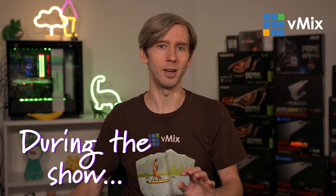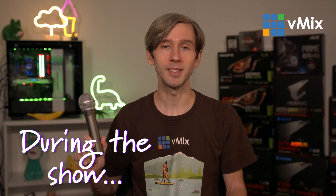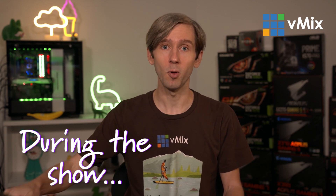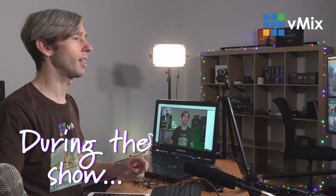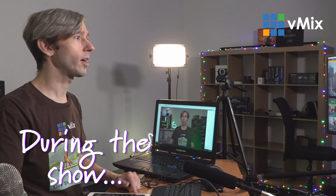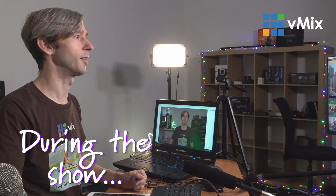During the show, try and give your host your undivided attention. Try not to be multitasking with 40 programs open on your computer that might be distracting you. Do your best to look at the camera directly and not at your own screen — make sure you're looking directly at the camera. Another important thing is to act like your microphone is on all the time. If you're on a video call with someone, pretend like everyone can hear you because they probably can. So make sure that you save your colorful language, your coughing and spluttering, and your Britney Spears impersonation for later when you're not being live streamed to hundreds of thousands of people.